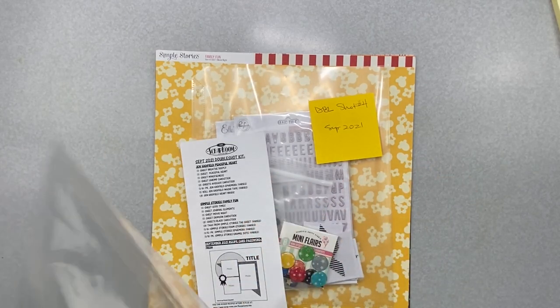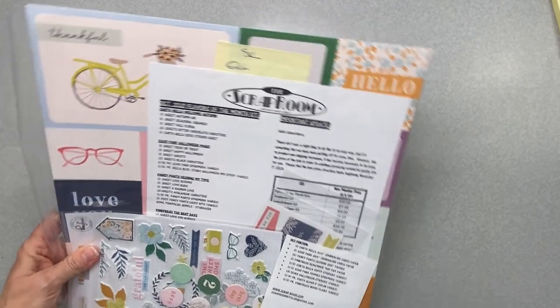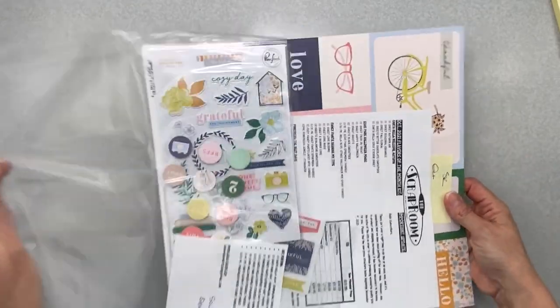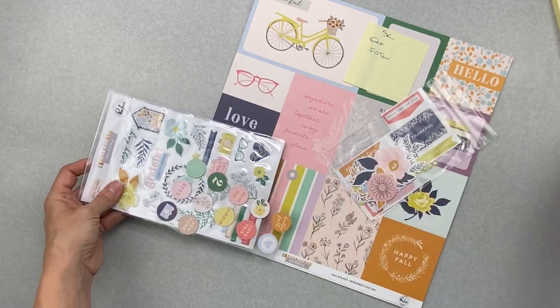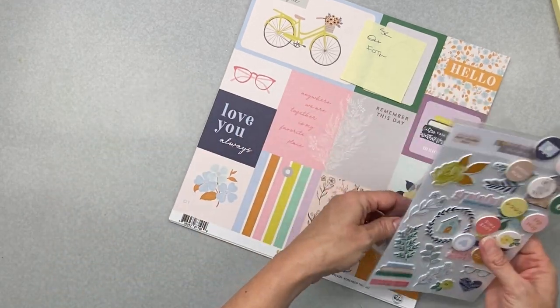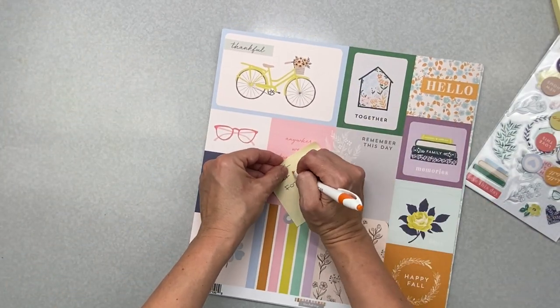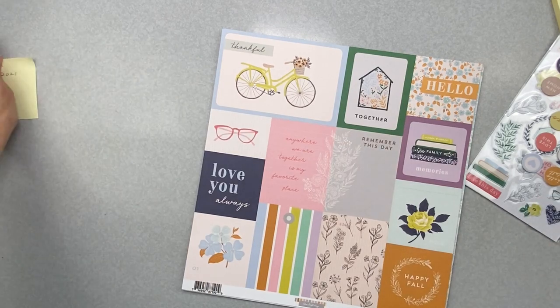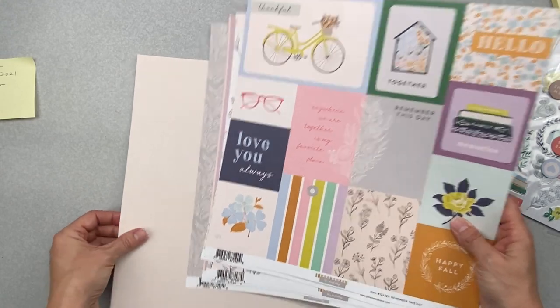The next one's so pretty — it's for October. It's so cute. It is Pink Brush. Let's see what all we have. Pink Brush — I didn't use any of it, I don't think. It's from October 2021, which I should have on there. I just don't know why, but I keep track of these things. So clearly this is going to be a huge kit because I didn't touch any of it.